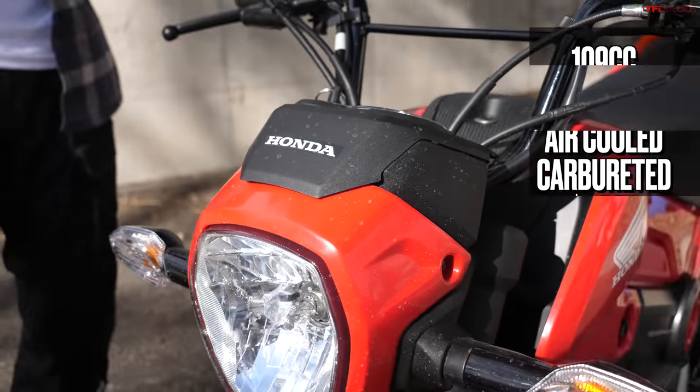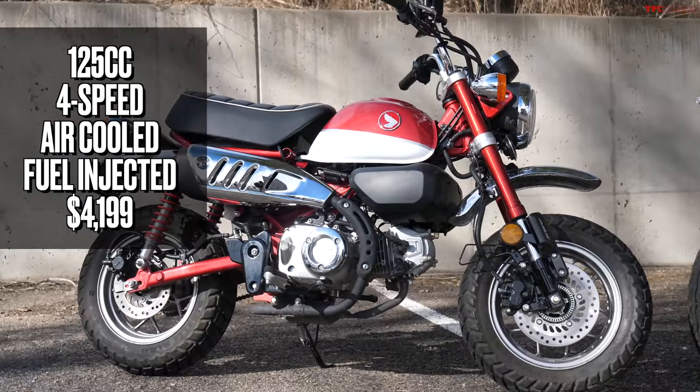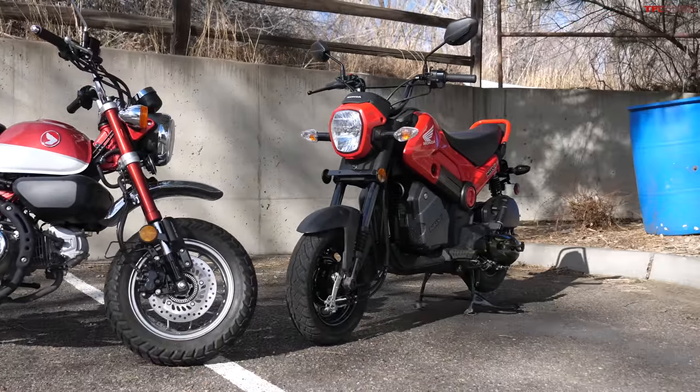This is the brand new Honda Navi that we just got here at our offices in Colorado, and this right here is the Honda Monkey that you've seen many times before. This is Tommy's first motorcycle and we've done a lot of testing with it. These are both Honda Minimotos but they're about as different as Honda Minimotos get, so in this video we're gonna go through all the differences. Also at the end we're gonna drag race these two minibikes to find out which one is quicker.